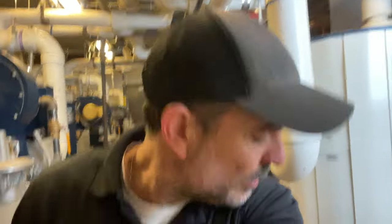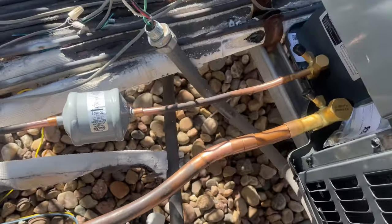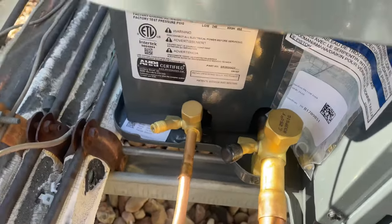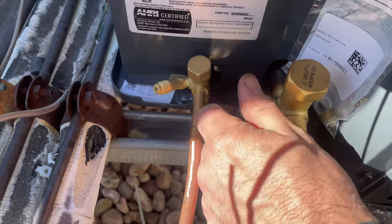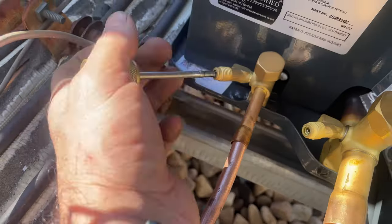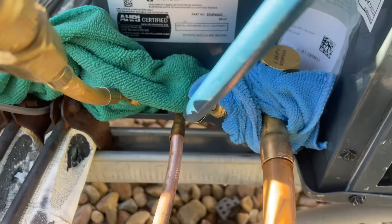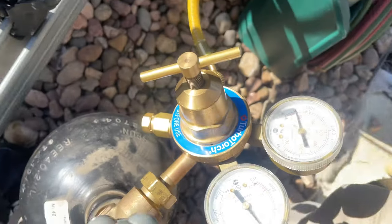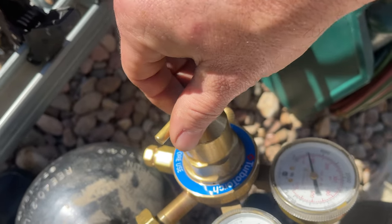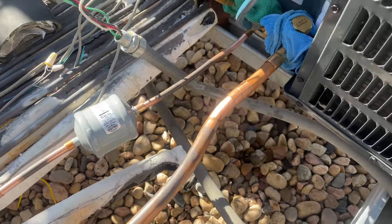Oh well. Good thing I get paid hourly. There's no 3/8ths anywhere — I'm just going to use what I have as a coupling. My boss said to just tell them what parts I need and leave, but I don't want to do that. I don't want to come back here — I've got all my crap up here, so I'm just going to get this done. I've got my valves wrapped up, my nitrogen hooked up. I'm going to flow about 1 to 2 PSI through there and solder these fittings. There's a million of them — gotta love retrofit.